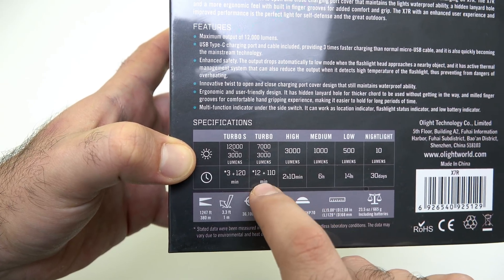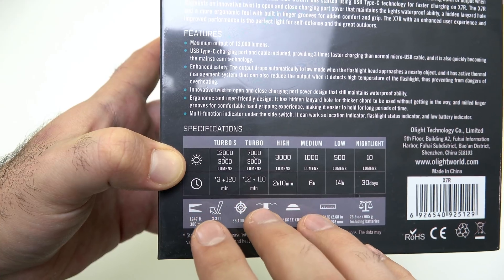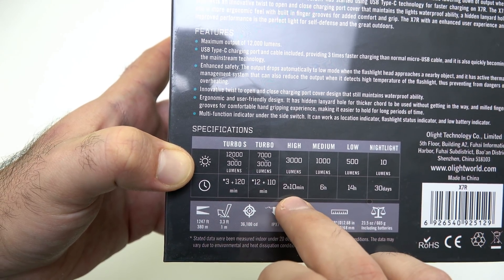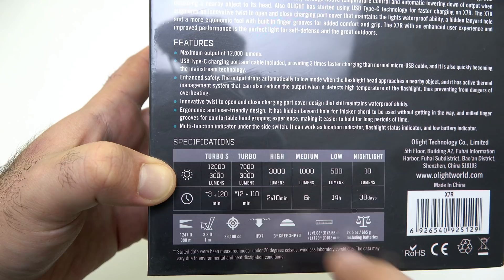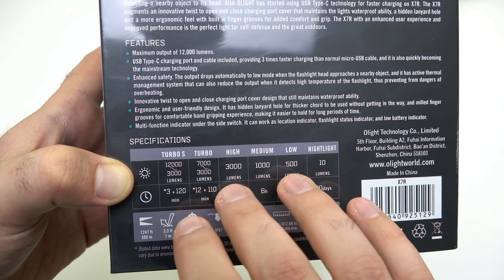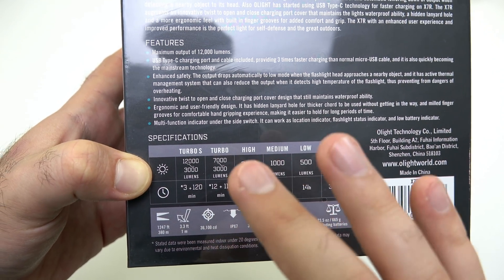The second turbo mode is 7,000 lumens, which also goes down to 3,000 lumens — and that's for 12 minutes. The high mode is 3,000 lumens, which is that drop-down level, and that lasts two hours and 10 minutes straight. It actually doesn't drop down from 3,000 lumens, which I think is impressive — it stays cool for a very long time at 3,000 lumens.